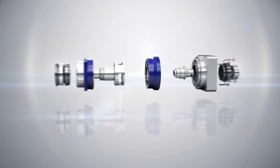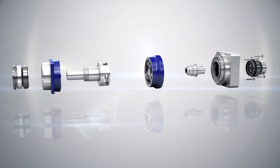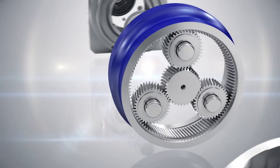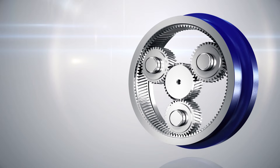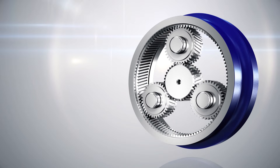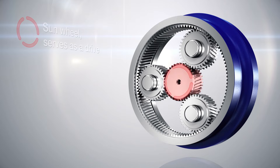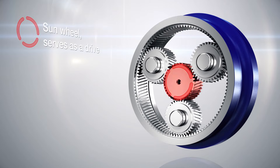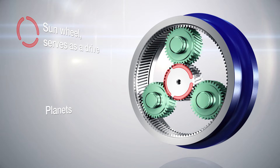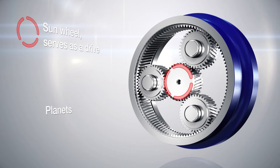Viewed from the inside, the toothing is the central element of every gearhead. Just like in the universe, everything revolves around the sun. That is why the components driven by the servo motor are called the sunwheel. The revolving planets circulate around the sunwheel with the aim of transmitting power.